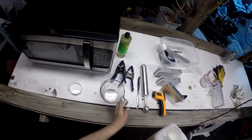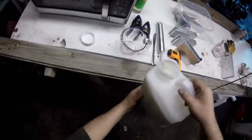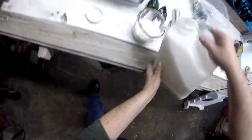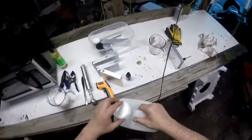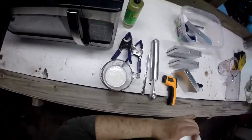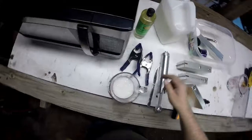8 ounces or 1 cup, so that should be good. A lot of bubbles in that, but hopefully they'll go away.